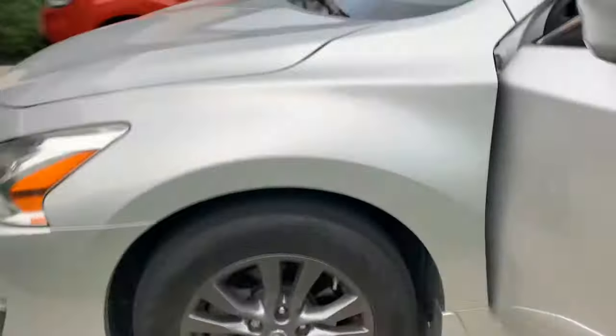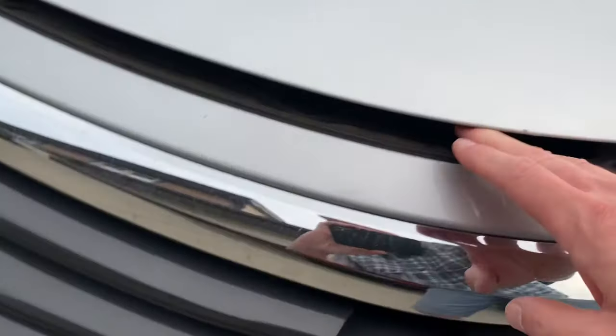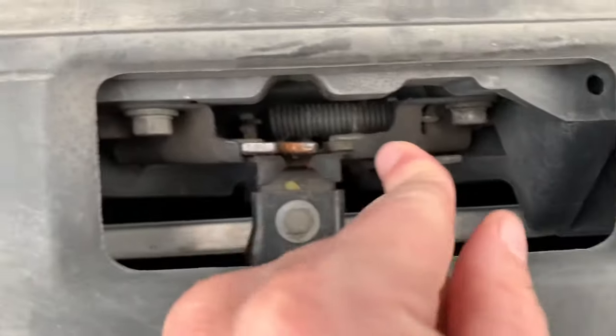Now I'm going to go over to the hood. I still can't get my fingers underneath, but I'm going to push on it a little bit. I'm going to come over here and get my fingers underneath just a little bit — there. Now I'm able to pop it up enough to get my hand underneath. I can feel the hood latch, lift it up. Now let's look at this and see what's going on here.